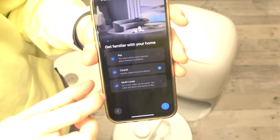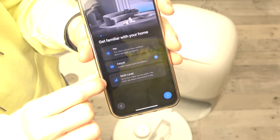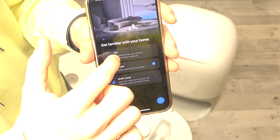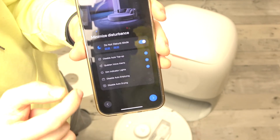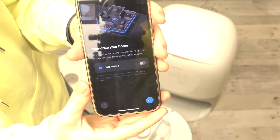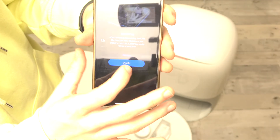If you have carpets at your home, select that you have them. If your home is multi-level and has staircases, select that as well. If you have pets, select that too. Then you can enable or disable Do Not Disturb mode and other settings — I'm going to leave them as they are. You can also enable map saving, but I'm going to disable that.